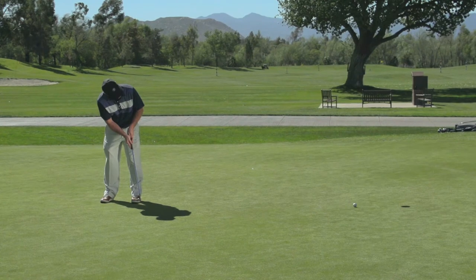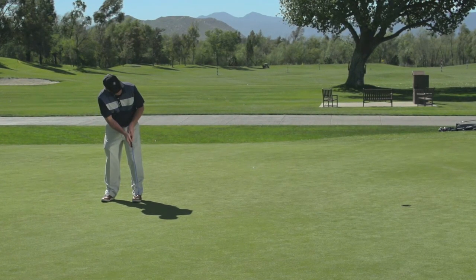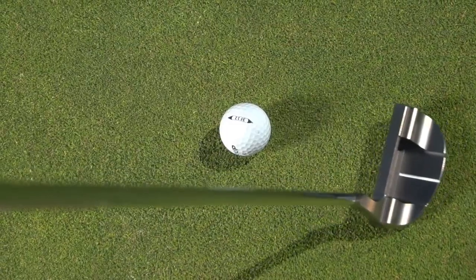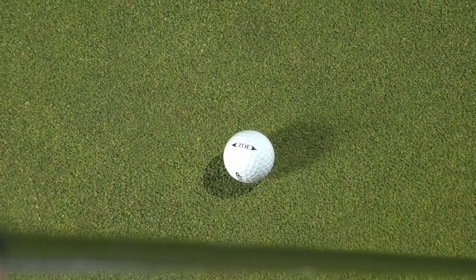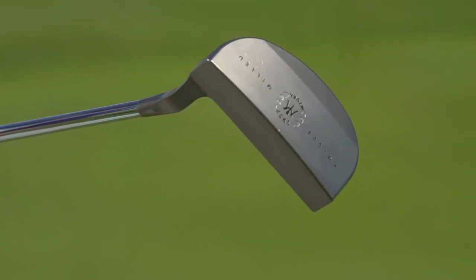I'm making long putts and short putts. I'm feeling total balance with the putter, and I think that's the main thing — the weighting is really well done. The craftsmanship is built for me in terms of length. I really like the smaller, traditional grip. This is a pure grip. All in all, it's what I've always come to expect. I actually play Mura Irons, and these are the same kind of craftsmanship with their putters.